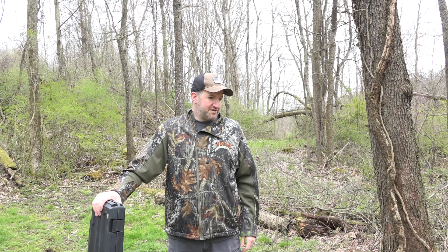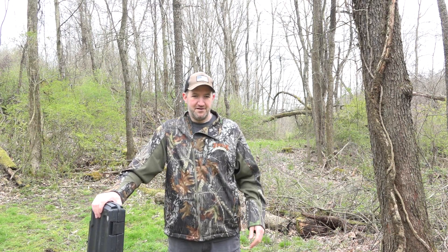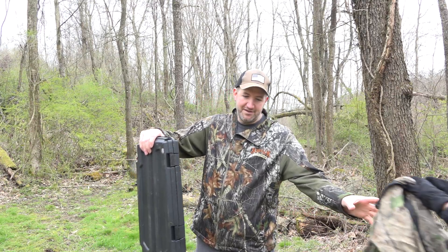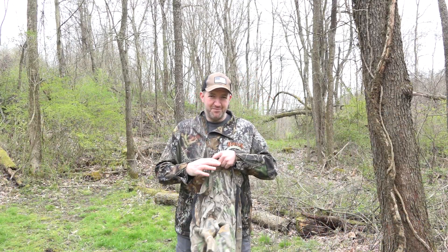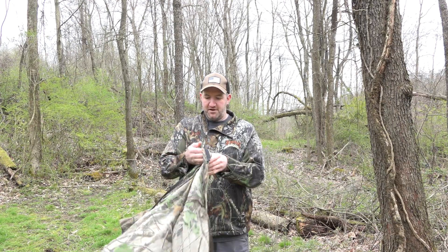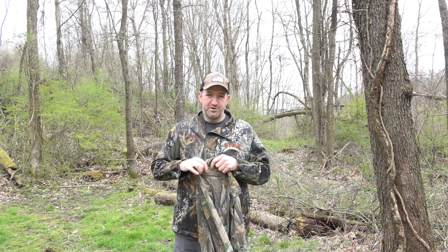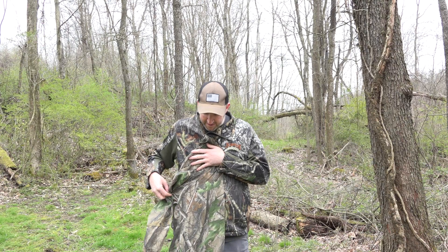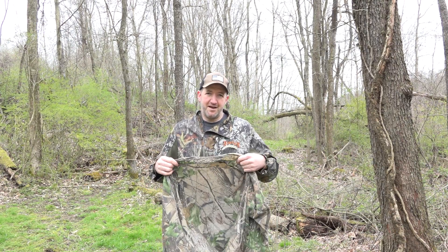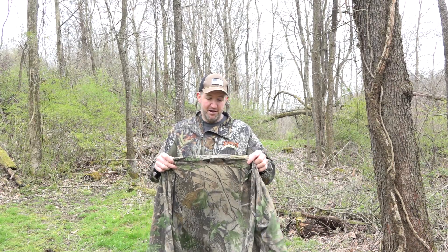Next is a very lightweight jacket. It's great for turkey hunting anytime it's warm out. This is made by Spartan Outdoors and it's just a mesh material but with a really nice camo pattern on it. Great for turkey hunting anytime you just need to be camo but you don't want to overheat. This is a great item.